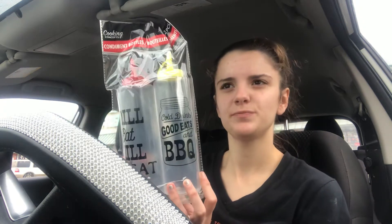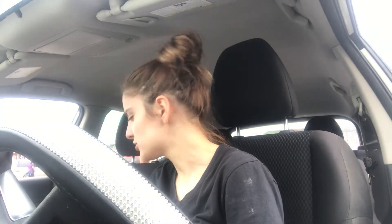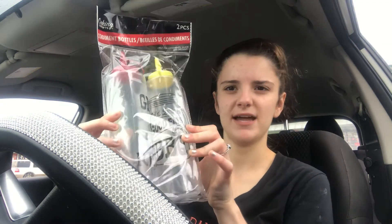I found these condiment bottles. I don't think I've ever seen anybody haul these. There's a ketchup one and it says 'grill, eat, chill, repeat.' And then I found one for the mustard and it says 'cold drinks, good eats and barbecue.' I don't know if I'm going to keep them or what I'm going to do with them yet. So let me know in the comments if you think I should keep them for my fridge or resell them. They're really nice — thin plastic but really pretty. Something like that would be a lot more expensive than 50 cents a piece. They were a dollar because there were two in a pack.